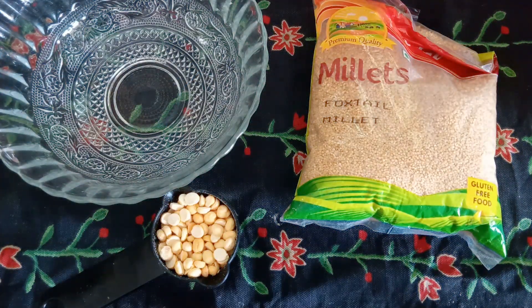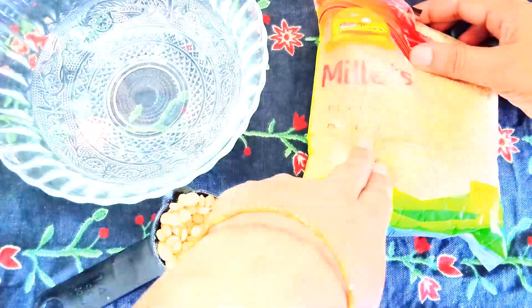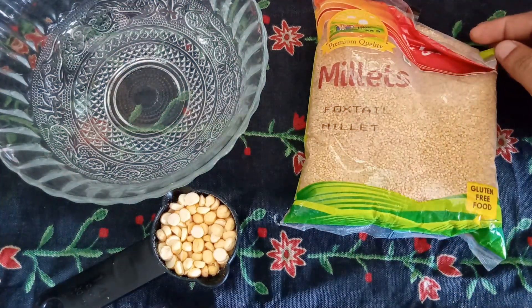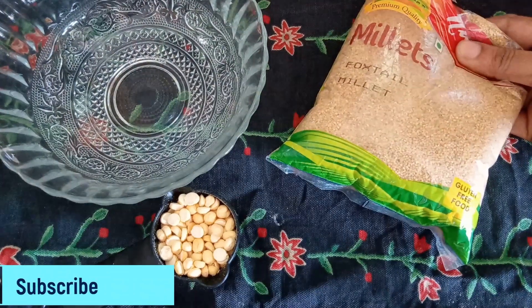My name is Millet Doshita, which is called Foxtail Millet Doshita. This is a very good taste. Because of the sugar, it will be mixed with a small taste.